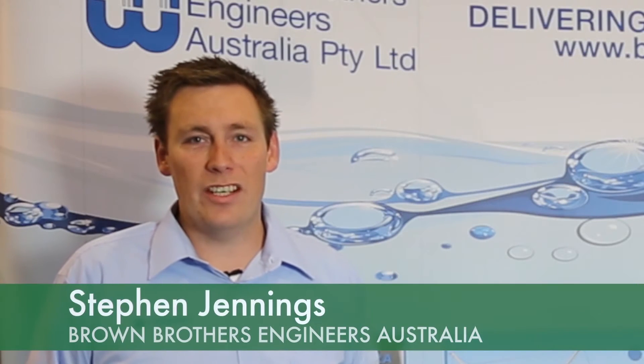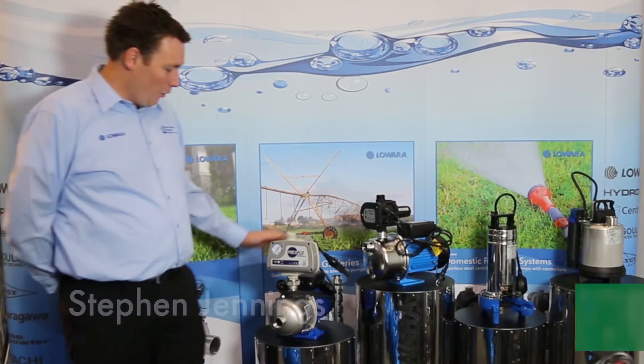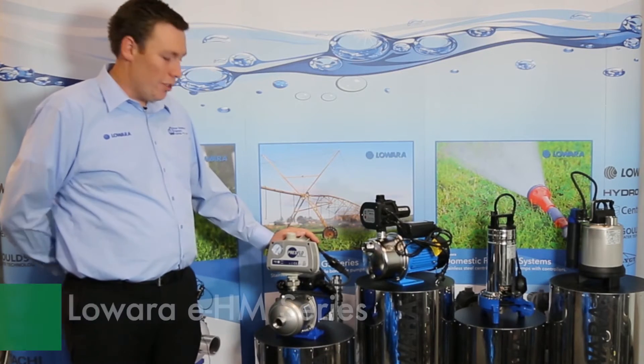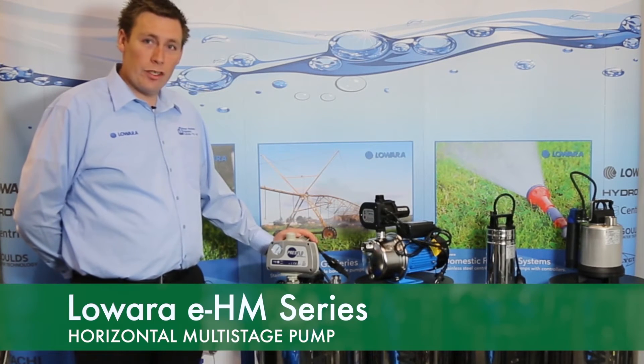Hi, I'm Stephen Jennings from Brown Brothers Engineers, and today we're here at the 2016 Irrigation Expo. Here we have the Luara EHM range. This is our premium pump and also a very highly efficient model of pump.